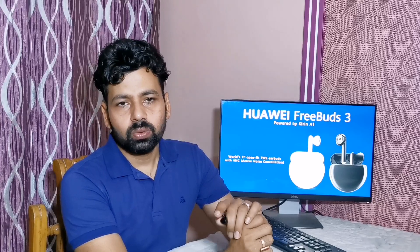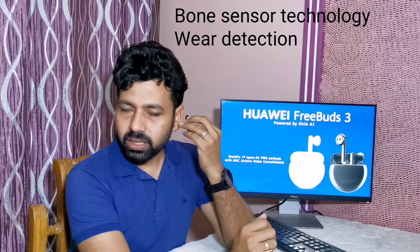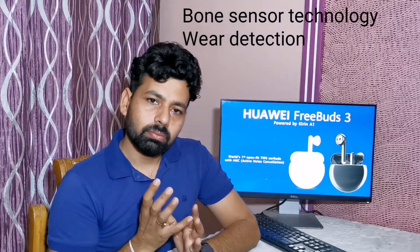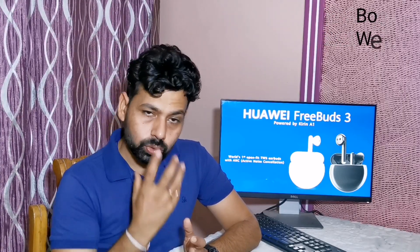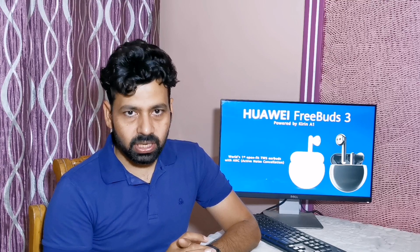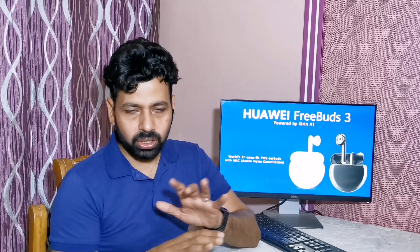Third is bone sensor technology, which is a very good and advanced technology. When you wear the buds in your ears, the buds detect that you have worn them. When you speak, your bones vibrate and the earbuds sense those bone vibrations and enhance your voice, so the person in front of you will get an amazing sound experience during a call.